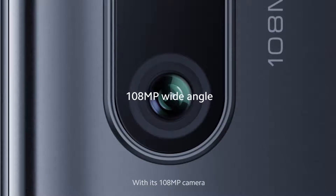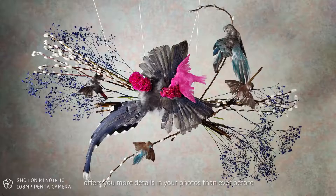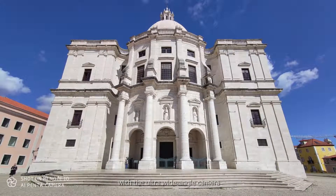With its 108-megapixel camera, the Mi Note 10 offers you more details in your photos than ever before. You can capture the full view anytime, anywhere with the ultra-wide-angle camera.